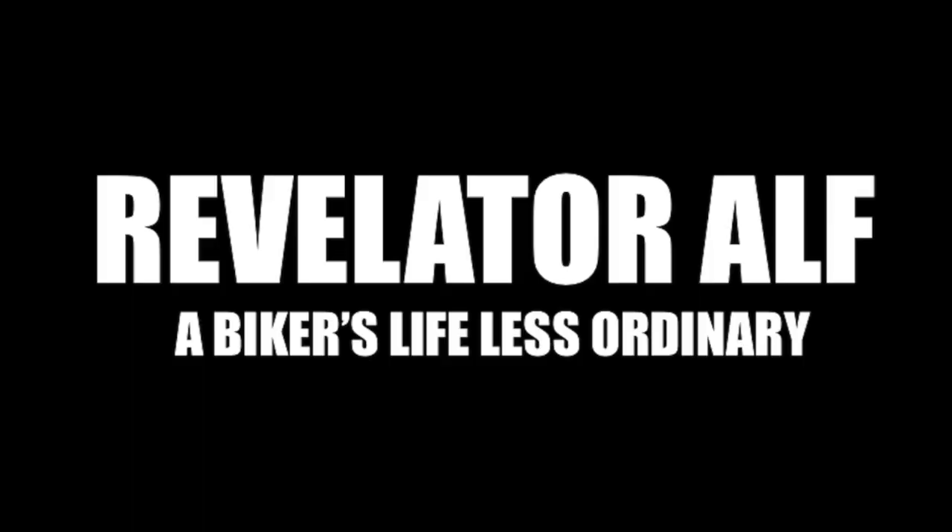Will you damage your Harley engine if you modify it in any way? Hello, welcome to Revelator Alf — hope you're enjoying the channel and the series of videos.